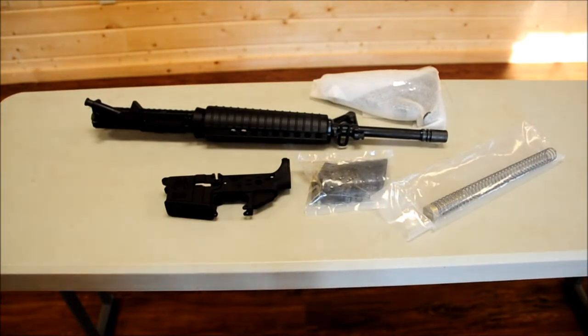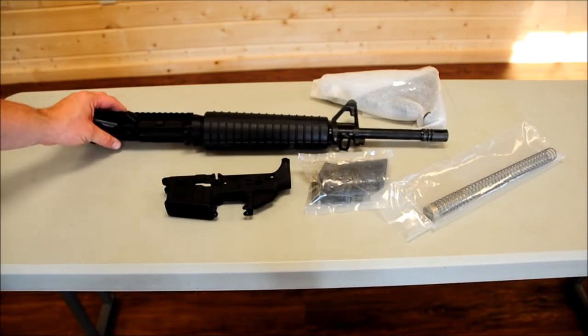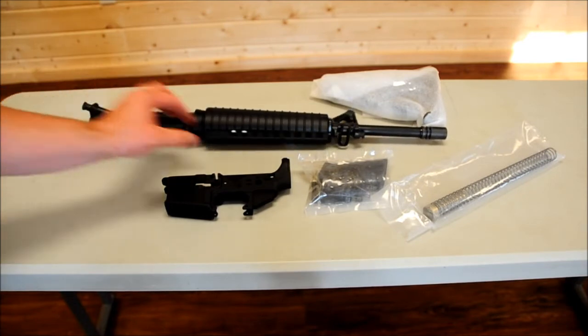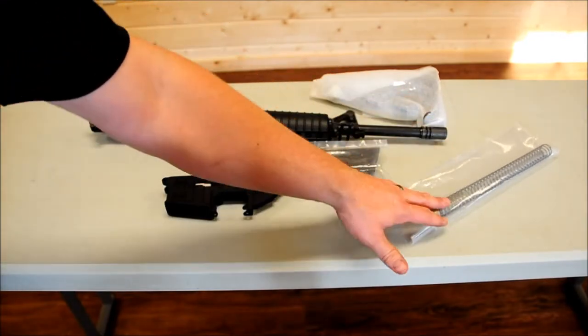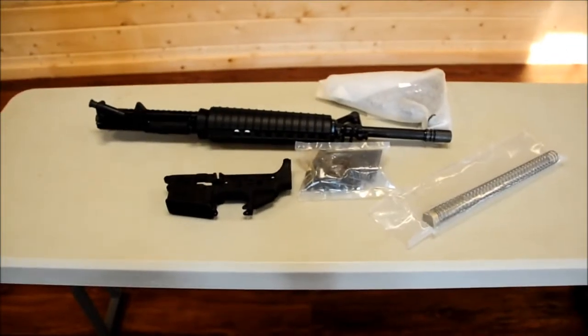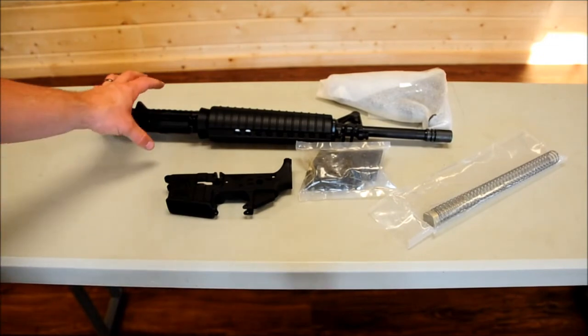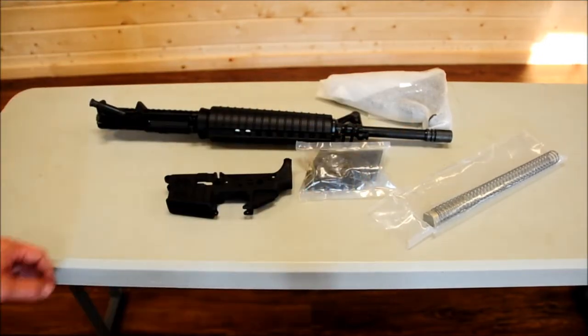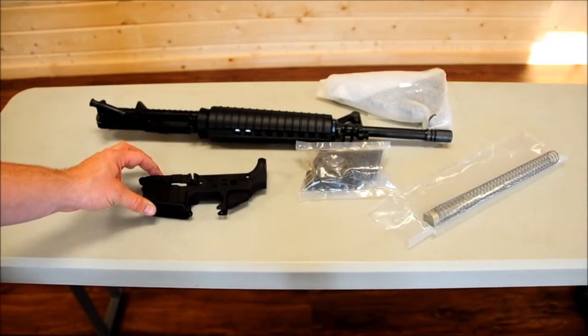We're here at The Firing Pin today. We're going to take a look at our rifle kits that we have in stock, and also our Spikes lowers. The rifle kits are Delton rifle kits — they include a complete upper, a lower parts kit, and also your stock assembly with buffer spring and buffer tube. All of that is included for $549.